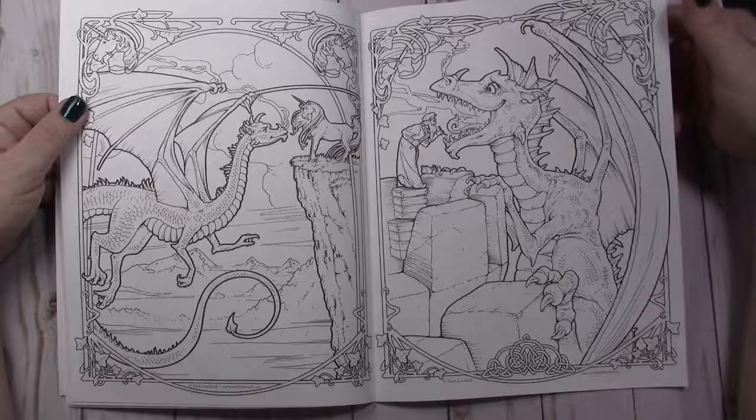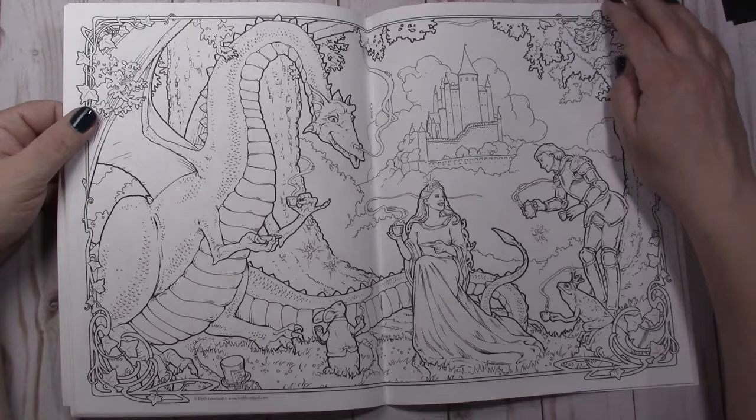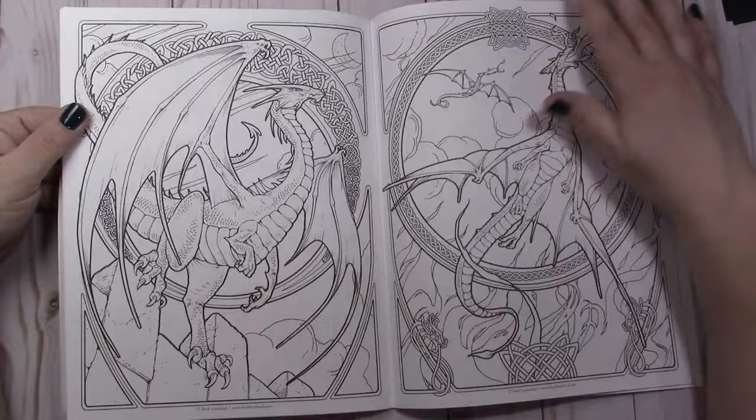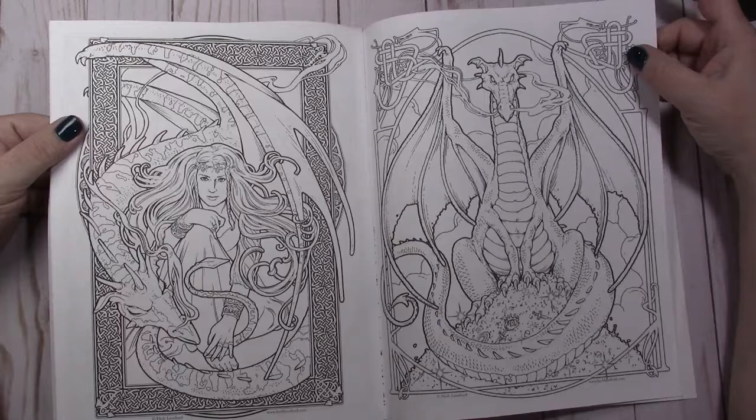There is a dragon getting his teeth worked on, a dragon tea party, there is a frog, a bunny, a Mad Hatter — a hat reference. And then a prince, a unicorn, more dragons. I love these Celtic frames and I can't wait to add some gold to these.